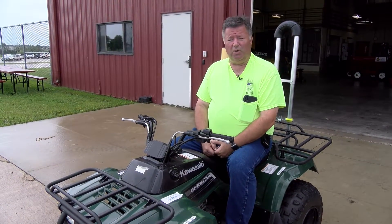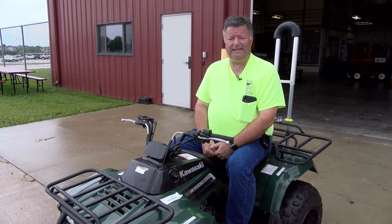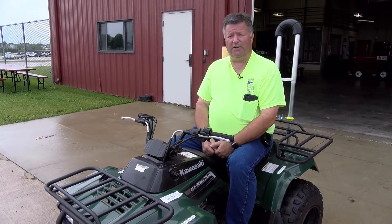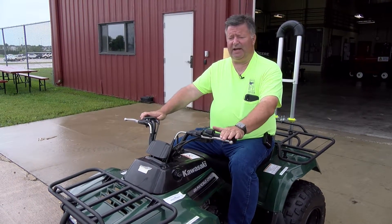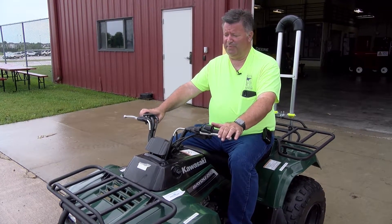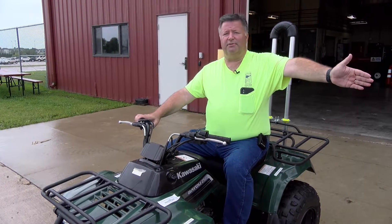To let the motoring public know behind us what we're doing, we're going to show you some easy hand signals that will teach them what you're planning on doing. So if I'm driving the ATV and I'm planning on turning left, to signal the traffic both behind me and in front of me, I'm simply going to put my arm straight out to indicate that I'm turning left.